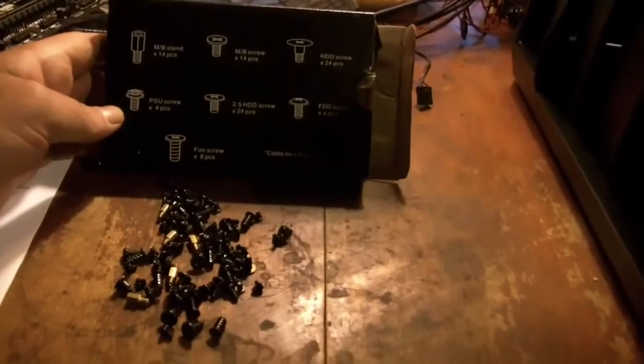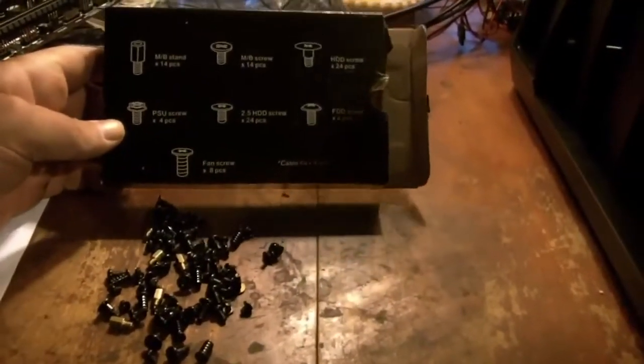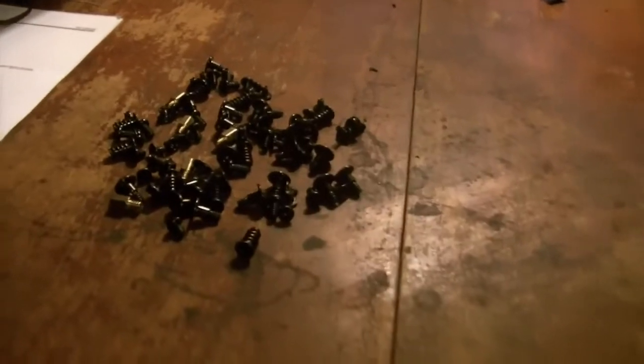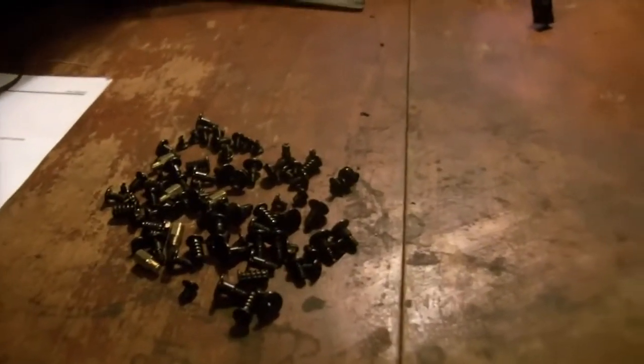Here's the first thing I've found that I'm not particularly thrilled about. While they do provide all the screws and mounting hardware, they were loose in a single bag — all these different sizes and types of screws. Personally, I would put all the standoffs in one little bag, all the motherboard screws in another, separating each kind. It's good that they're there, but it's not good that they're like that. Now I have to sort them out and figure out which ones I need to bolt down the motherboard.